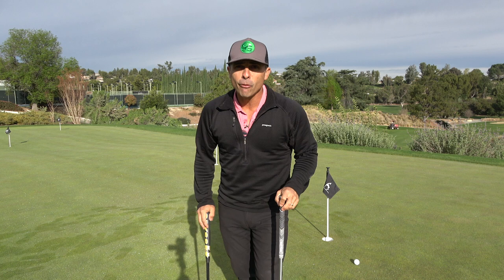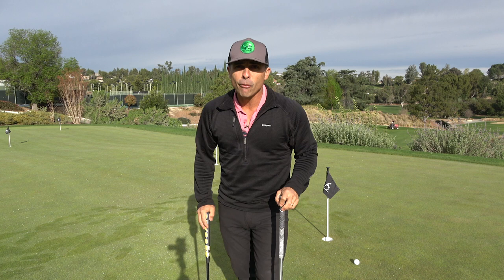Hope this is helpful for you all. Thanks for watching. Be sure to keep checking your inbox for more tips and drills from me, Mr. Short Game. Until next time, take care.